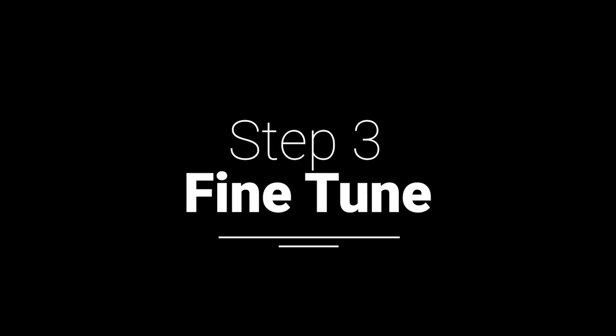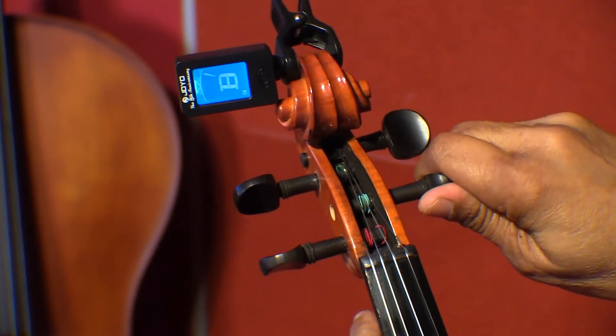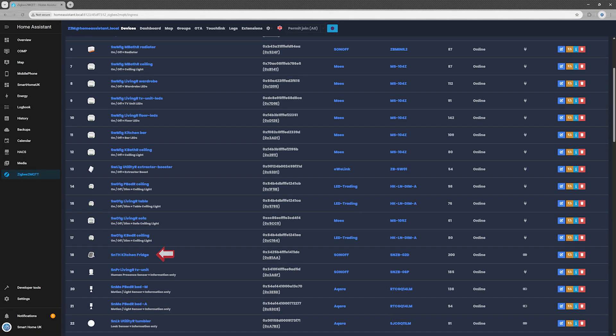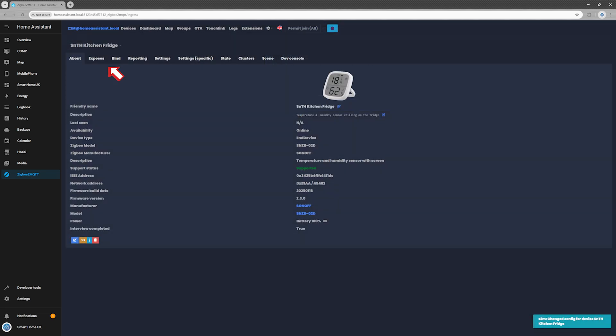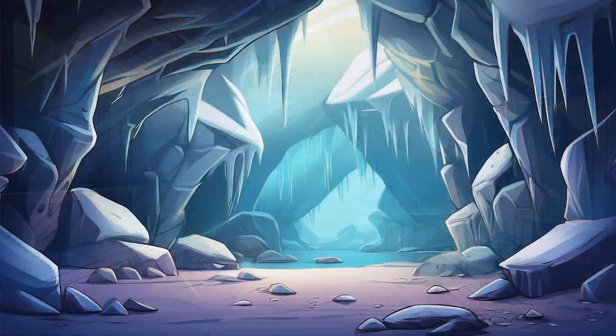Step 3: Fine-tune. Let's fine-tune a few settings so your sensor doesn't end up with an identity crisis. Open the sensor from the Zigbee2MQTT interface by clicking its name. Feel free to add a description in the About tab — it's totally optional. I went with 'temperature and humidity sensor chilling on the fridge.' Next, head over to the Exposes tab and choose your preferred temperature units: Celsius or Fahrenheit. You can also define the upper and lower thresholds for your comfort temperature and humidity — perfect if you want alerts when your living room turns into a sauna or an arctic cave. In the Settings Specific tab, you can adjust the precision of each data point.